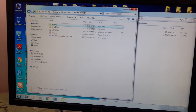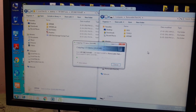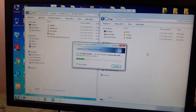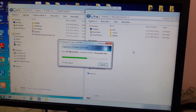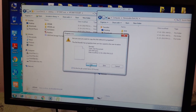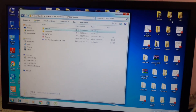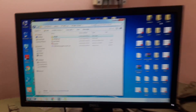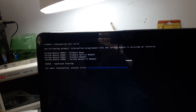Now copy this folder — HP DMI. This is the latest HP DMI tool; it works on every model. Now after copying, remove the USB. Now connect this USB to the system where you want to program the serial number and part number, and boot it from the USB.